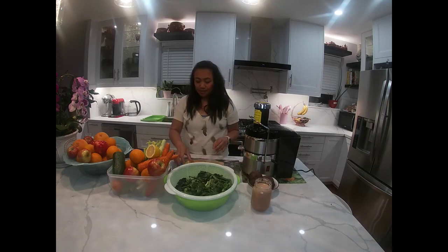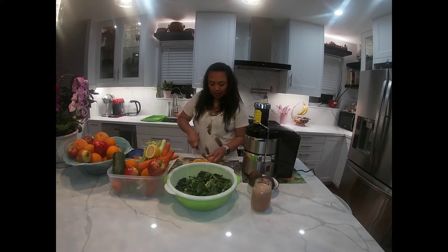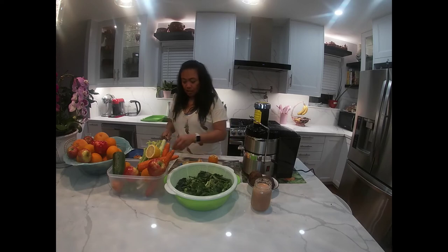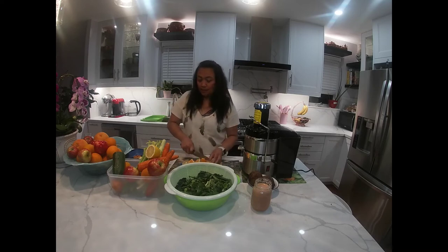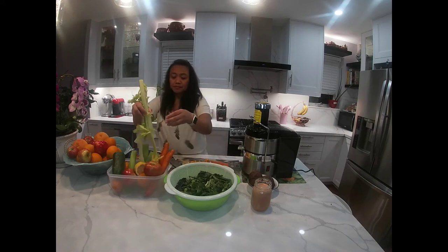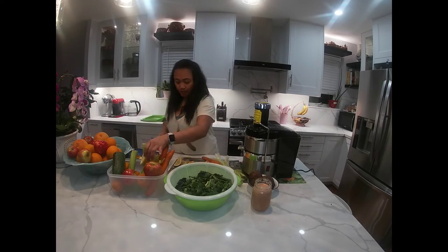Ang sarap! So next ang gagawin natin is orange juice. Cut lang natin ng orange — hindi na natin kailangan balatan dahil hindi naman sya sobrang laki kagaya ng grapefruit. Cut lang natin sya ng small pieces. Yung orange natin, ang ating ingredients dyan is orange, meron tayong carrots, meron tayong celery, tapos ang ating quarter lemon kasi malaki yung lemon namin.